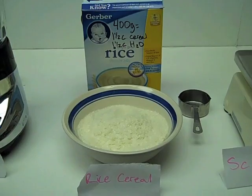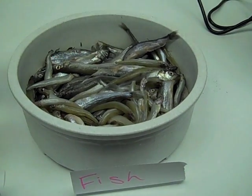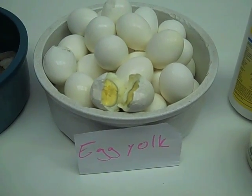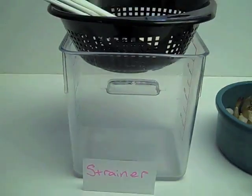First of all we have the scale, baby rice cereal, the blender, fish — we are using smelt and capelin — a vitamin supplement which is added to the overall mixture, hard boiled egg yolks, and also shrimp, which all of them will be pureed, processed together, and then put into the strainer.